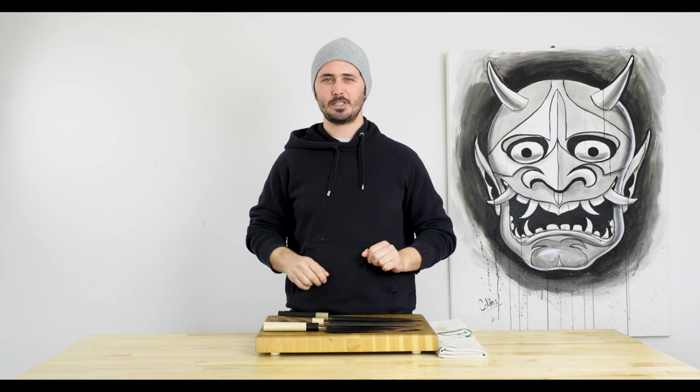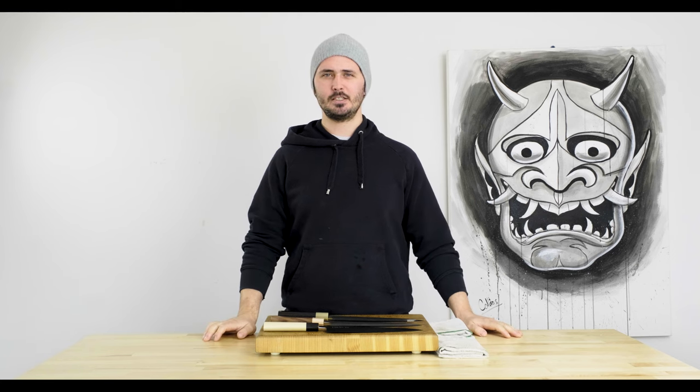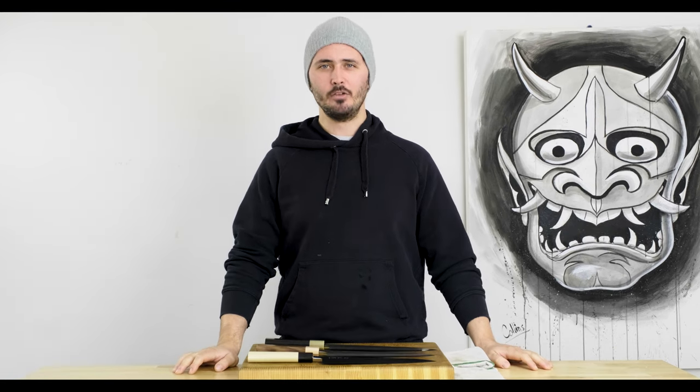Hello everybody! Gage here from Sharp. Excited to have you with me for a brand new YouTube series we will be commencing today, which is called the Battle of the Blades.